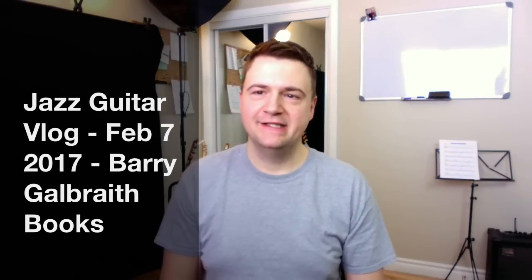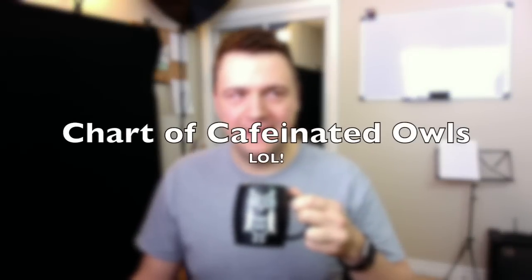Hello, my name is Marc from JazzGuitarLessons.net and welcome to the February 7th vlog where you can hear my beautiful morning voice and enjoy a fair dose of my coffee cups with my holes. By the way, go on the internet now, pause this video and search for 'chart of caffeinated holes' — the ibou in French that drink coffee.